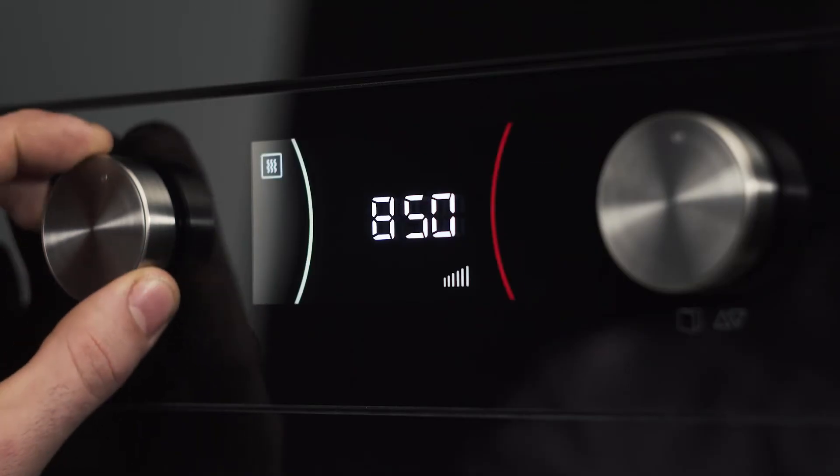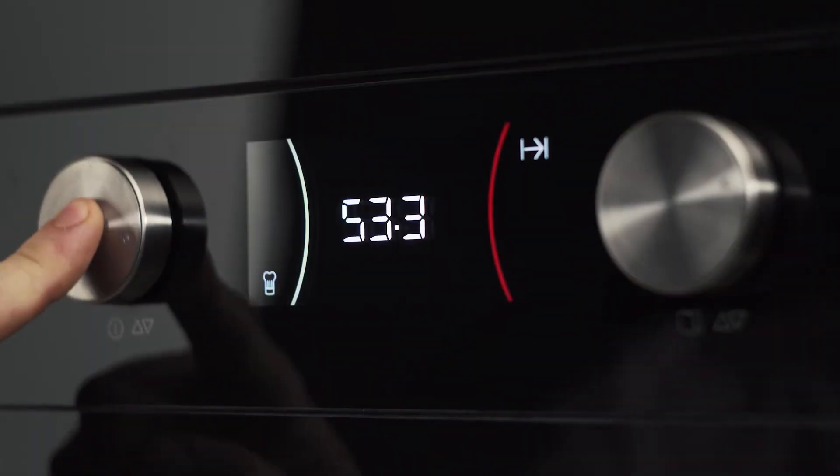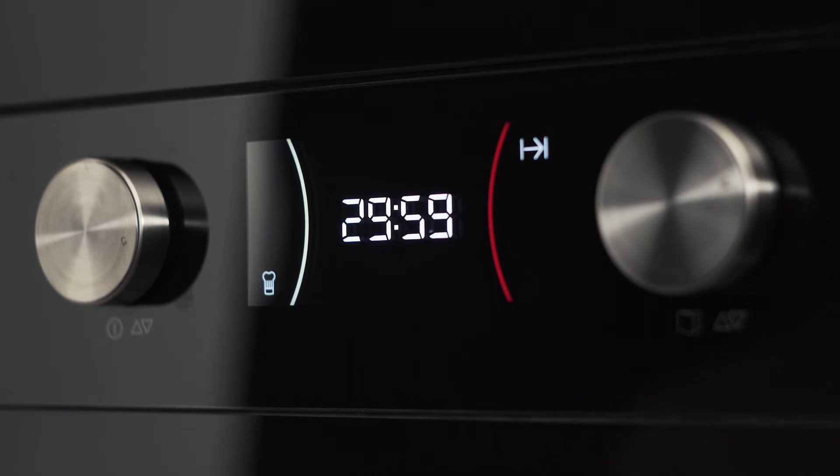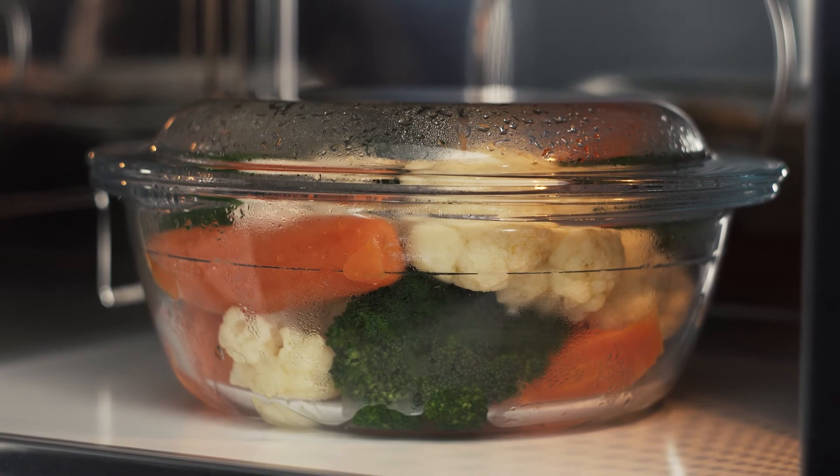Rotate the left controller until the Chef icon appears. Select the P3 Vegetable Program and configure it by weight. Press to validate. Turn your vegetables when the oven emits an acoustic signal and the word TURN appears on the display.